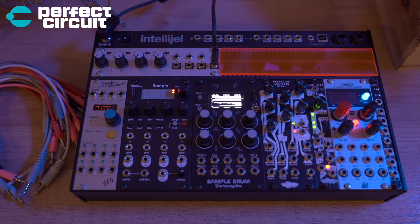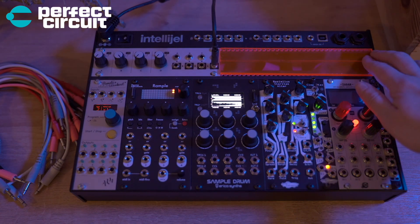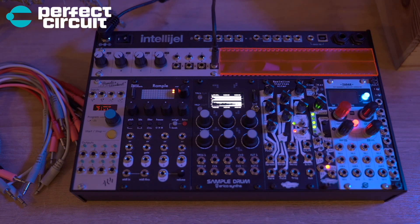So now for a case breakdown. Here we have Pamela's New Workout, the Squarp Rample, Sample Drum by Erica Synths, the Noise Engineering BIA or Basimulus Ateritus Altar, the Kleptiaz, the Zadar, a little Mult, the Intelligel Quadrat 1U version, and a little fluorescent pink piece. I'm using an Intelligel 62HP palette case.